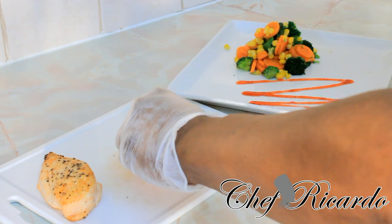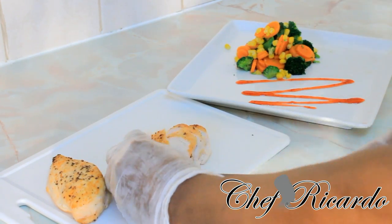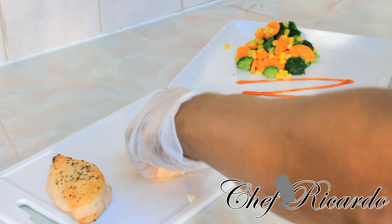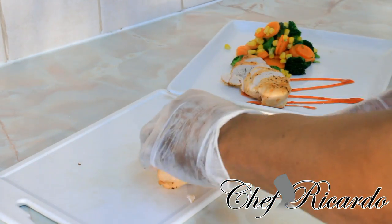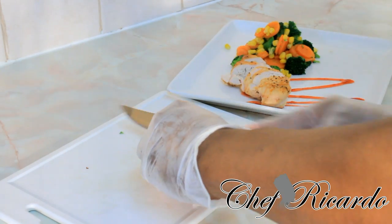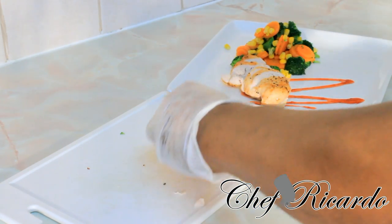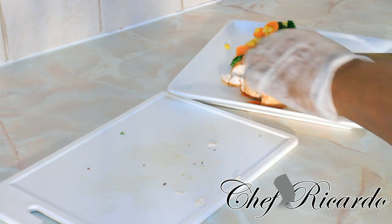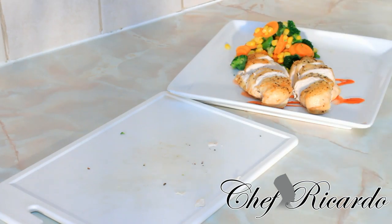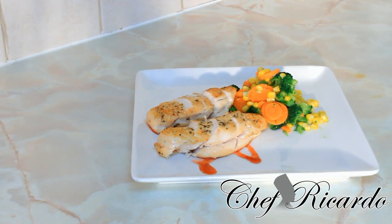Slice it down, slice it down — that's beautiful. So as you can see, that's the unseasoned chicken right here. Really nice and beautiful, hopefully you will enjoy the recipe.